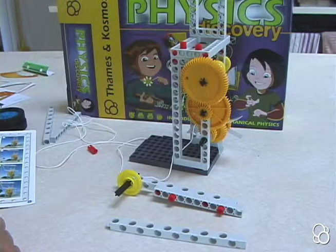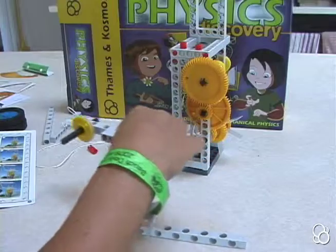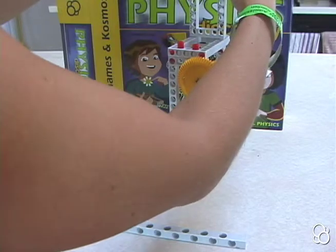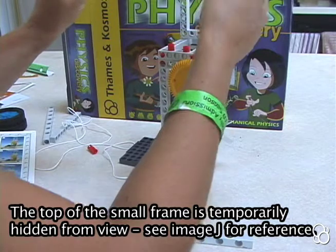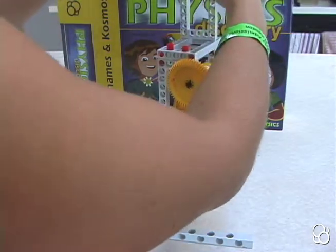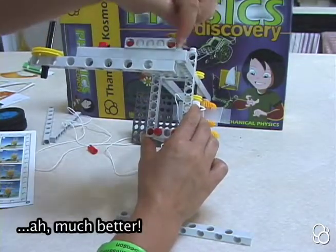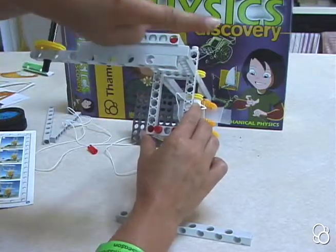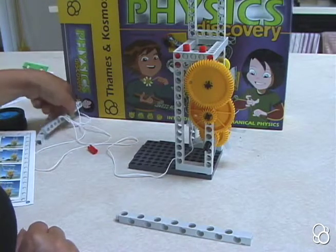Now we're going to move on to image J. In image J, we're going to stick this piece onto this small frame, with the long rod closer to us and the short rod in between the long rod and the small frame, so that the edges of this short frame and this long rod line up. This short rod is a little bit to the right.